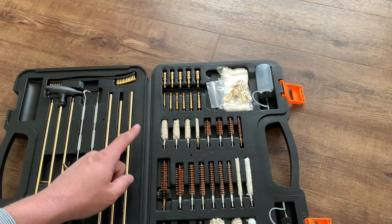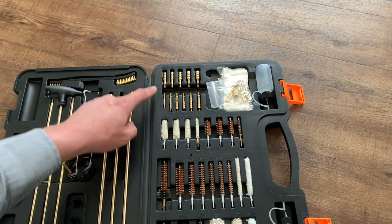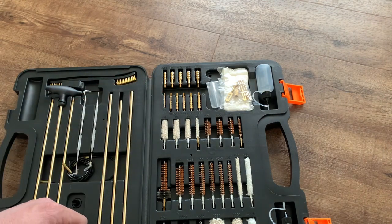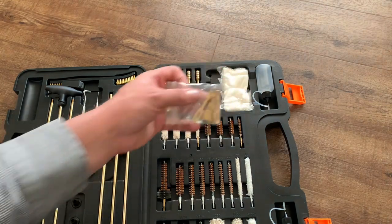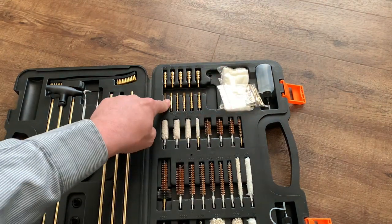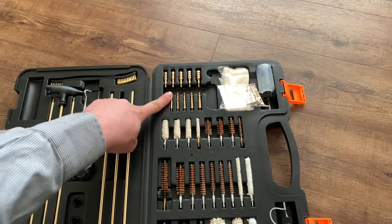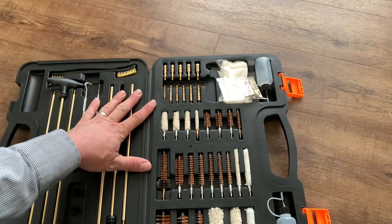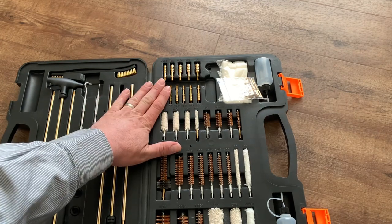And then one of my favorite things — if not my favorite thing in this kit — jags. As I said before, usually I just get plastic loops, and this one does come with loops but brass, so much more durable. But I also have jags here — I've always had to buy those separately from a universal kit. It's got pistol and rifle calibers, so I just absolutely love that that's included.